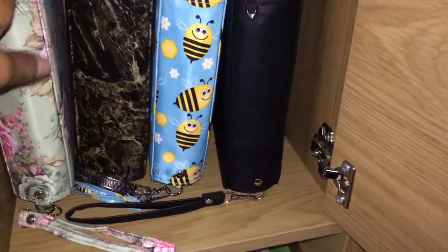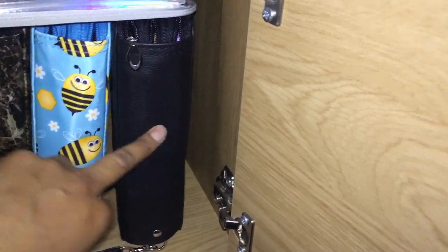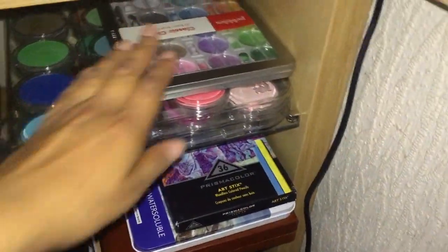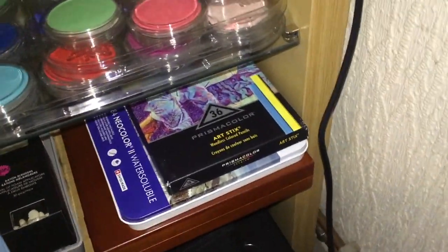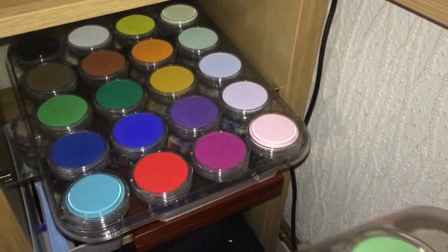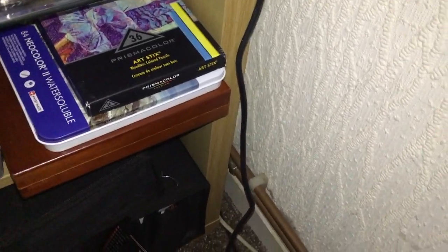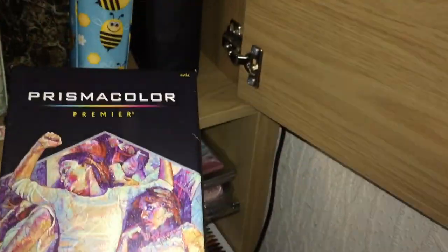Some of my favorite pencils are right next to me: Pablo's, the Black Widow, the Holbein, the Arteza, the Museum Aquarelle, and Supracolor. And then I have some classic chalks which I haven't used recently. And there you can see my Pan Pastels — I've got a 10 tray and 20 trays. And below that are the pastel tools. And then I've got 36 Prismacolor Art Sticks which are good for backgrounds — I've got a video on backgrounds with them.